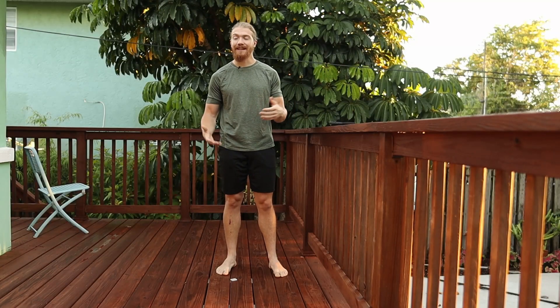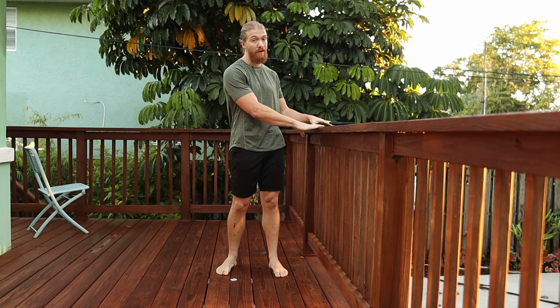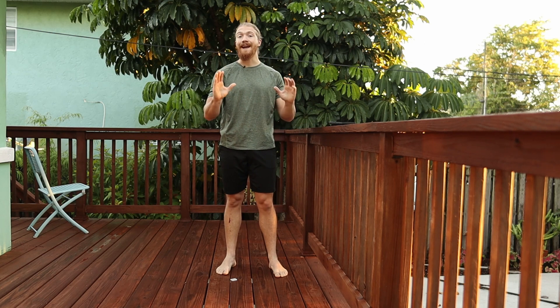The wall sit is a great isometric exercise for the hips and knees. I like it a lot because you don't need any equipment — you just need a stable surface. Today I'm going to be using my porch railing, but you can use a wall or anything that's going to support your weight.